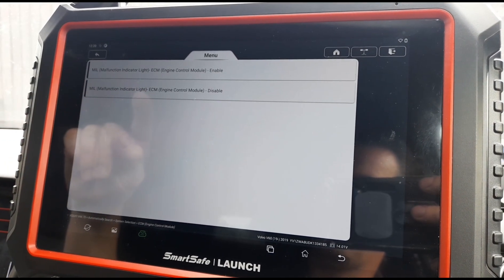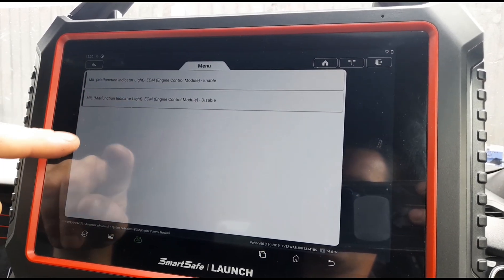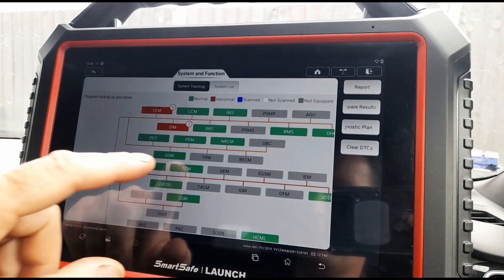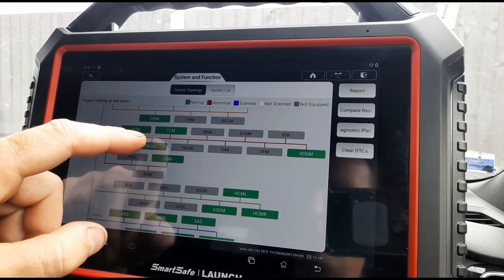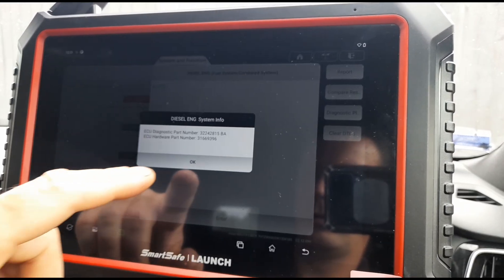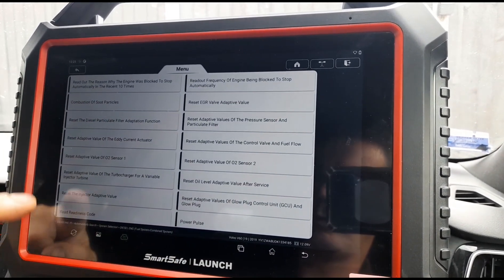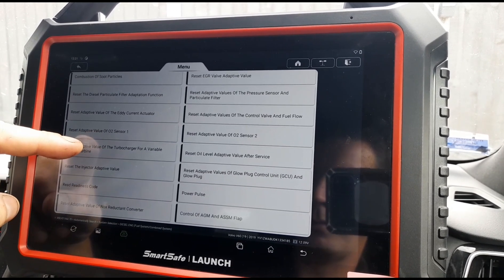Just here we have actuation tests — enable, disable the lights. It doesn't seem like there's much there we can do on that. We'll have a look in this section: diesel engine systems, actuation tests — we've got the same there. Special functions — we've got this option here now: combustion of the soot particles, so you can do a forced regen basically.